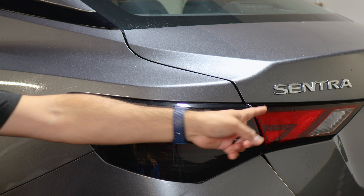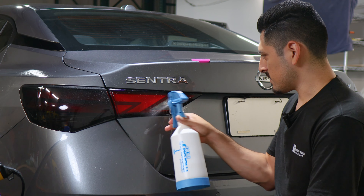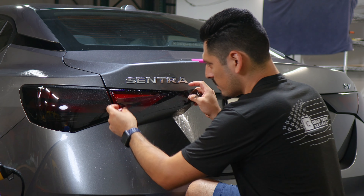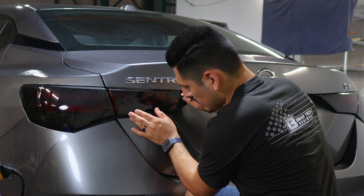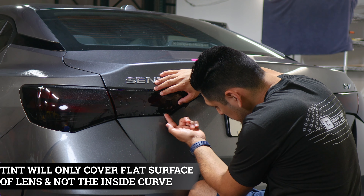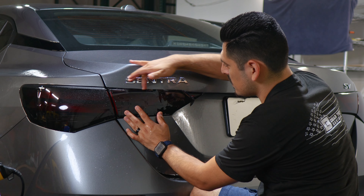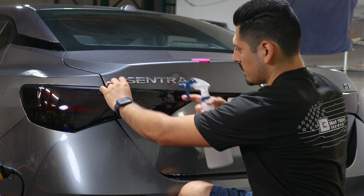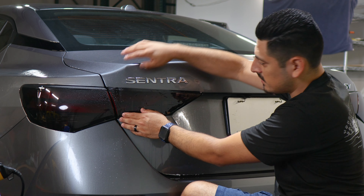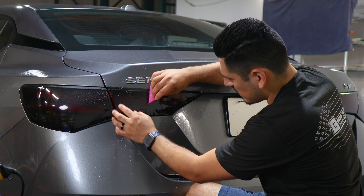Now we're done and we can move on with the last piece. For this section of the taillight, same process — apply slip solution to the lens and slip solution to the adhesive side of the film. We're aligning it to the edge here. This film only covers this surface — not the surface underneath or on the edge. This piece covers the top layer. Once you have it aligned, lift the film carefully and apply tack solution underneath and on top of the film. Keep it aligned, hold it in position, and then with your squeegee, tack it down to secure this section.